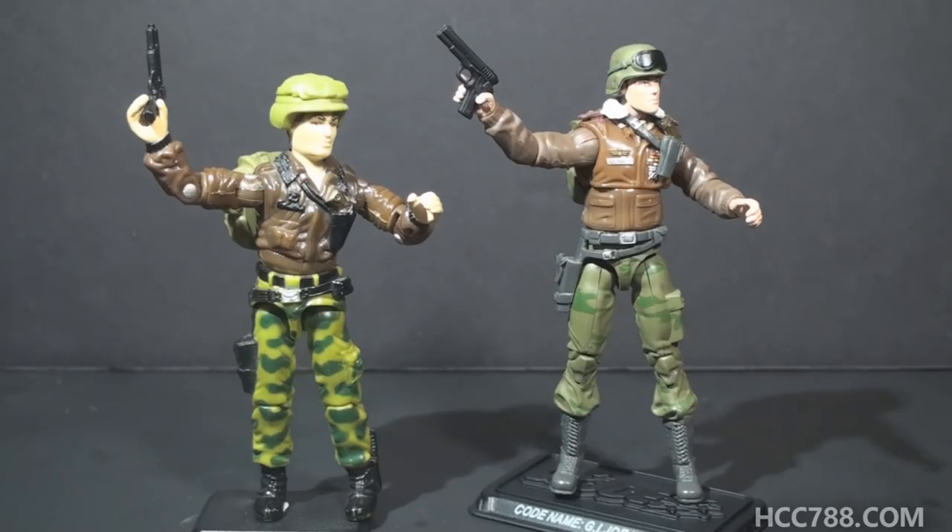That was just a quick look at the 1986 Hawk and the 2008 modern equivalent. I hope you enjoyed it, and thank you again Larry for the donation of the modern G.I. Joe figures. I'd like to do more of these as time permits. Thank you for watching — I'll be back with a vintage G.I. Joe toy review in the near future. I'll see you then.